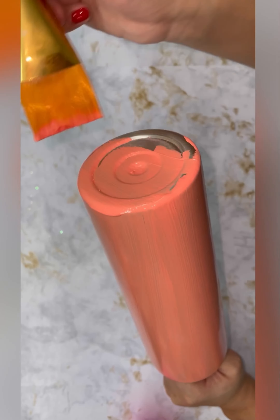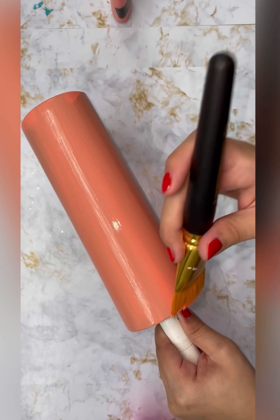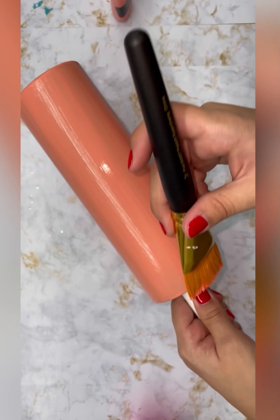Hi guys, welcome back to our channel. In today's video, I'm going to show you how to create this epoxy-free pink Milky Way.